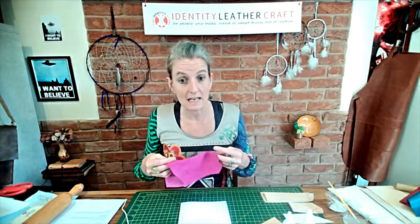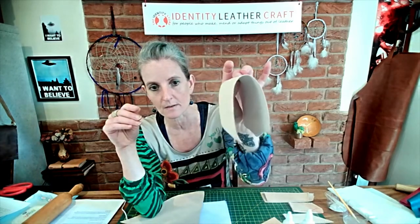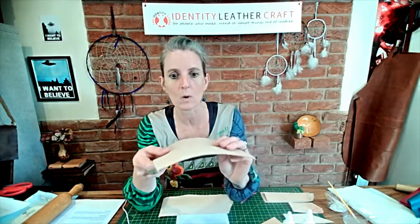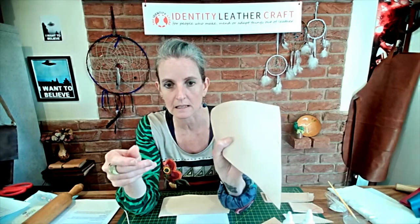We have metallic leathers too, which would be suitable for lining if you really want to go quite jazzy. If you want to stick to veg tan — veg tan to veg tan — we have some thin leathers. These would be calf: this one is 0.8mm so it's got a lovely soft thinness. This one is slightly thicker at 1mm and you can buy it in as little as four square feet.